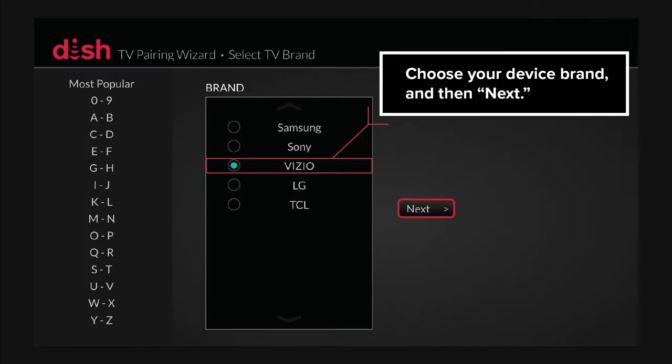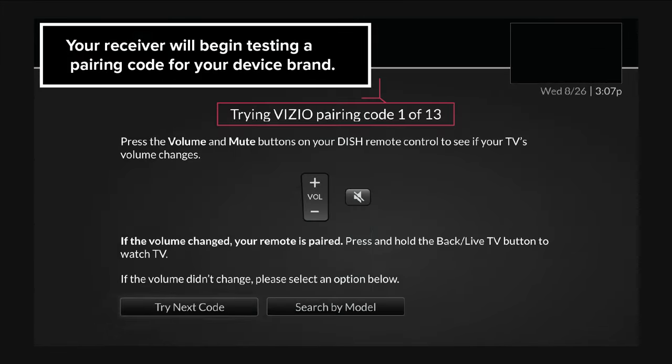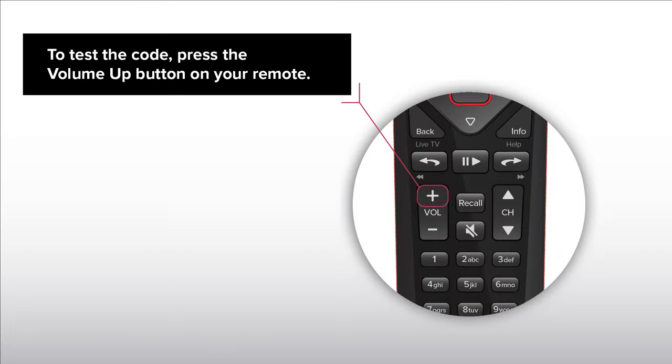Choose your device brand and then Next. Your receiver will begin testing a pairing code for your device brand. To test the code, press the Volume Up button on your remote.